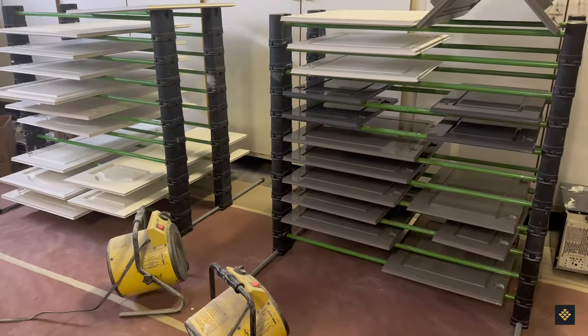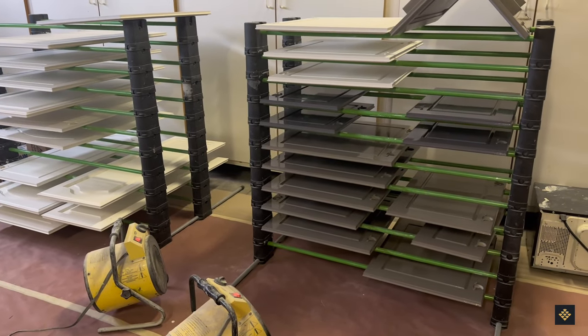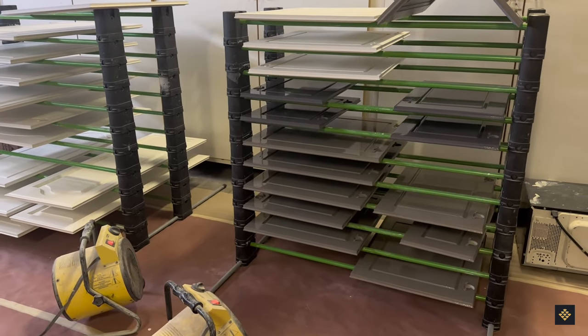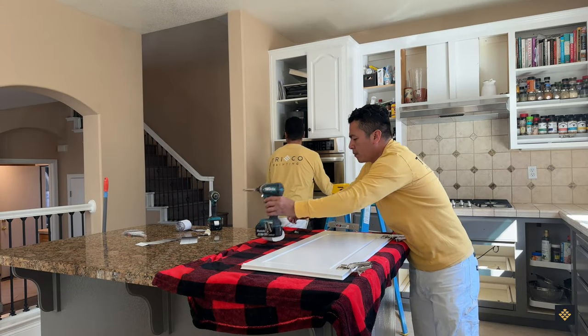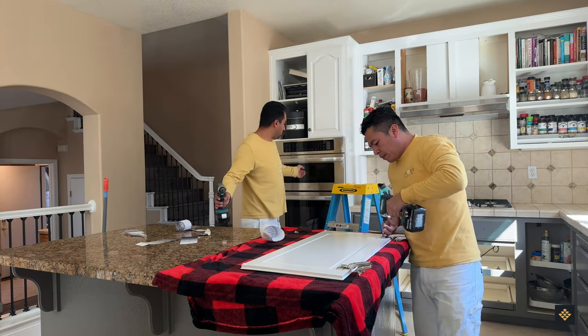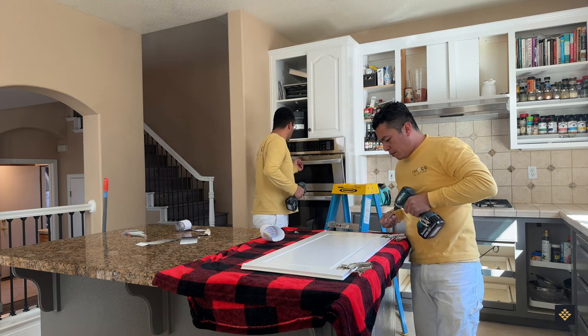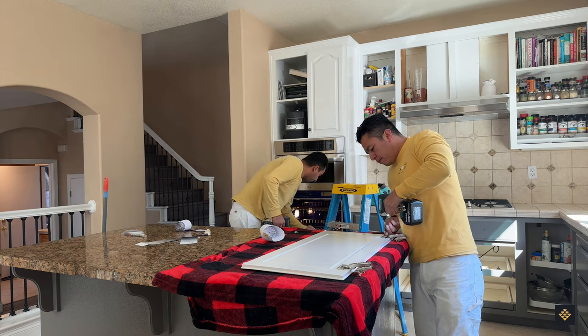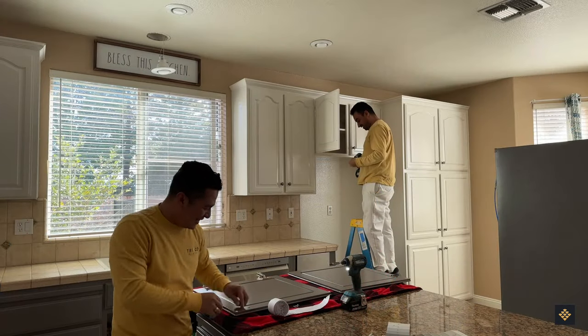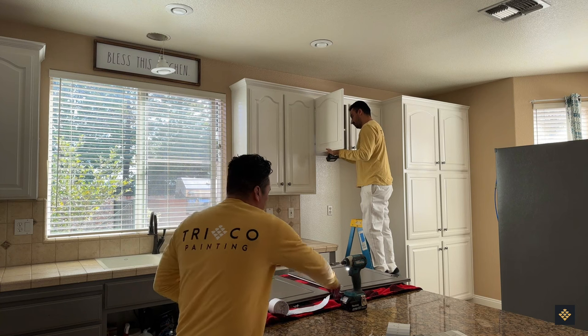Finally, we begin reinstalling the cabinets. To finish off the cabinet painting job, we ensure that each door is functioning properly and in perfect alignment. With the utmost attention to detail, we make sure that every last bit of masking tape is removed and your space sparkles before our final quality assurance review. Then it's all yours again.